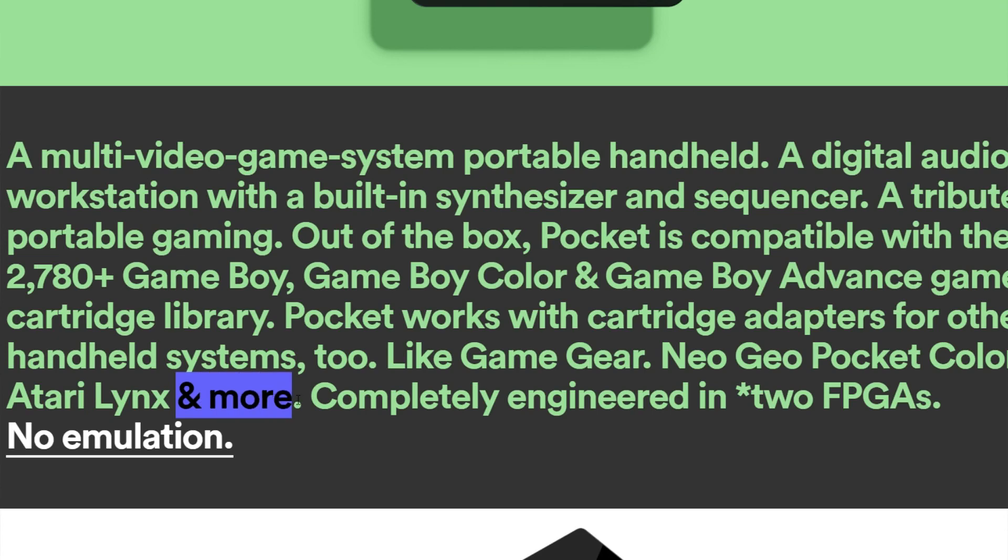A Game Boy Classic by Nintendo would likely be locked down to 20 or 30 games, whereas with the Analog Pocket, out of the box it's going to run Game Boy, Game Boy Color, and Game Boy Advance games. With a special cartridge adapter, it'll also run other consoles like the Atari Lynx, the Neo Geo Pocket Color, and more. So this thing is going to run a lot of different consoles.